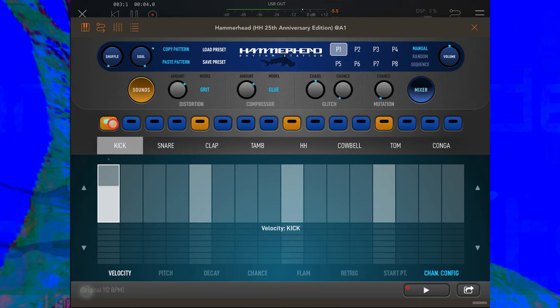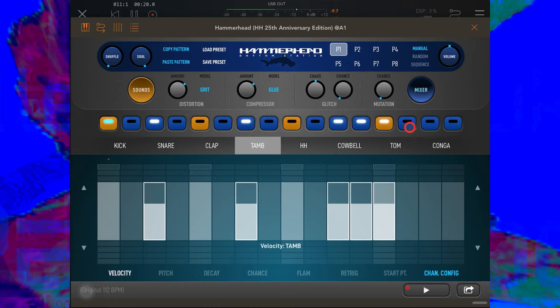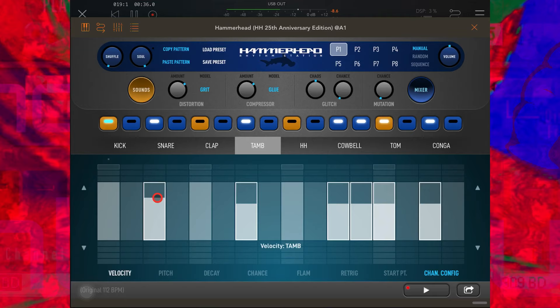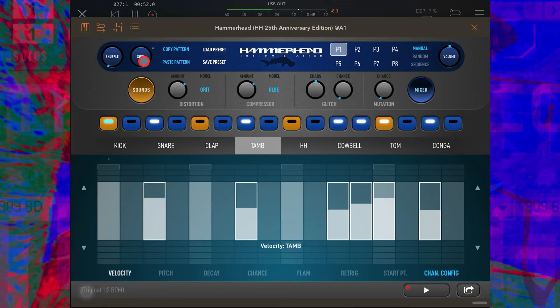I've got Kick selected, so anything I put into this step sequencer is going to be a kick. Let's have a four on the floor. Then I'm going to go over and select Tambourine and put some tambourines on the off beats, with a little extra to make it more interesting. That sounds quite nice, but the tambourine sounds a little rigid. Down here we have a velocity control for each tambourine hit, so let's vary them up a little bit to make it sound just a little humaner — I think I just invented that word.